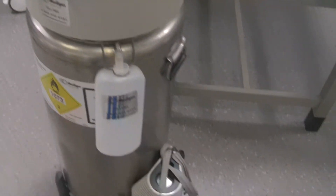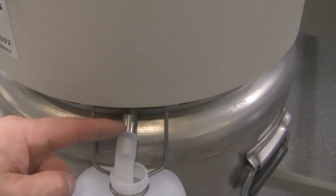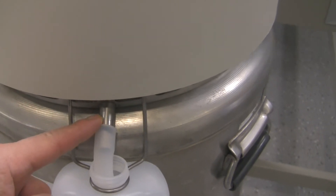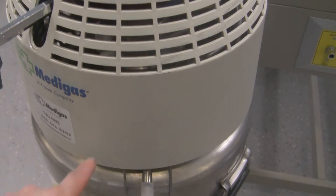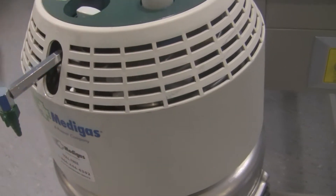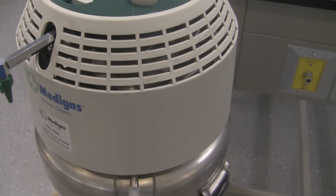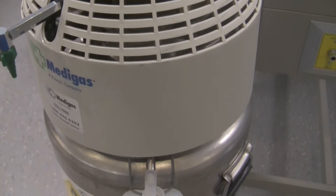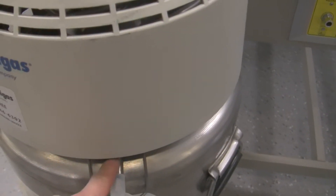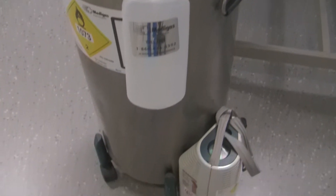The last couple of things on this reservoir: there's a metal valve or stem that sticks out from the container — this is a condensation collecting tube. Whenever the liquid comes out of the tank and converts to a gas, there are coils inside where that conversion takes place, and those coils get really, really cold — so cold that frost will develop. As that frost warms up, it starts to condensate, and all that condensation runs down to the bottom and comes out through this tube into the collection bottle. Without the collection bottle, water would accumulate on the floor and create a slipping hazard.